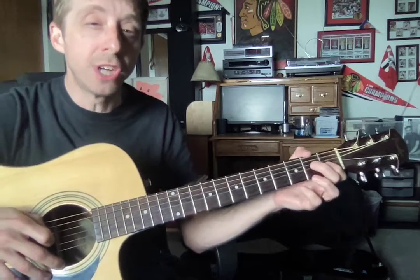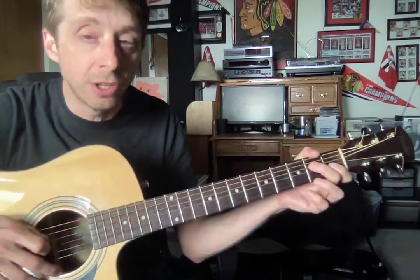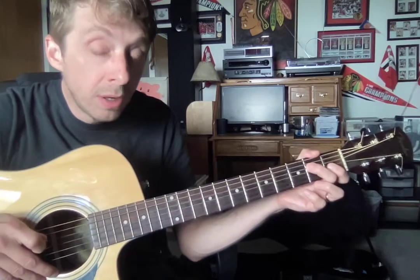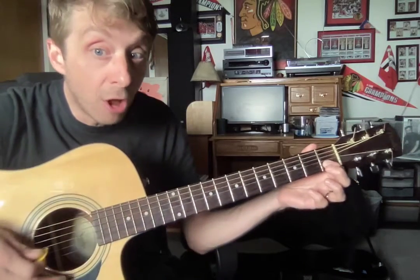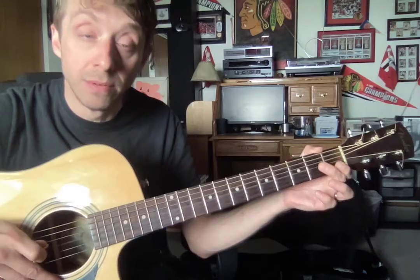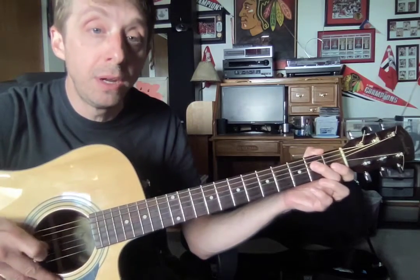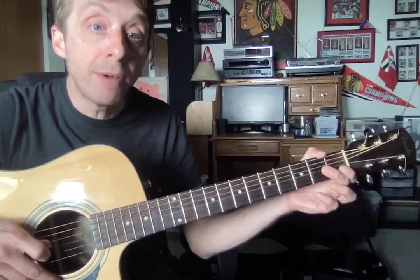Now our second part — I really want you to focus on this, and then we'll learn the rest next week. And then we go over here, pick alternating. And then we do our hammer on, hammer on.